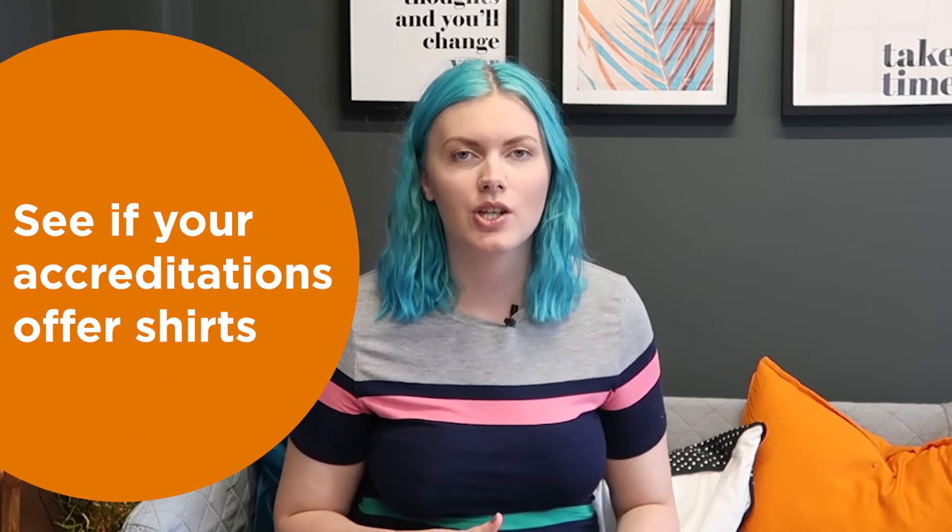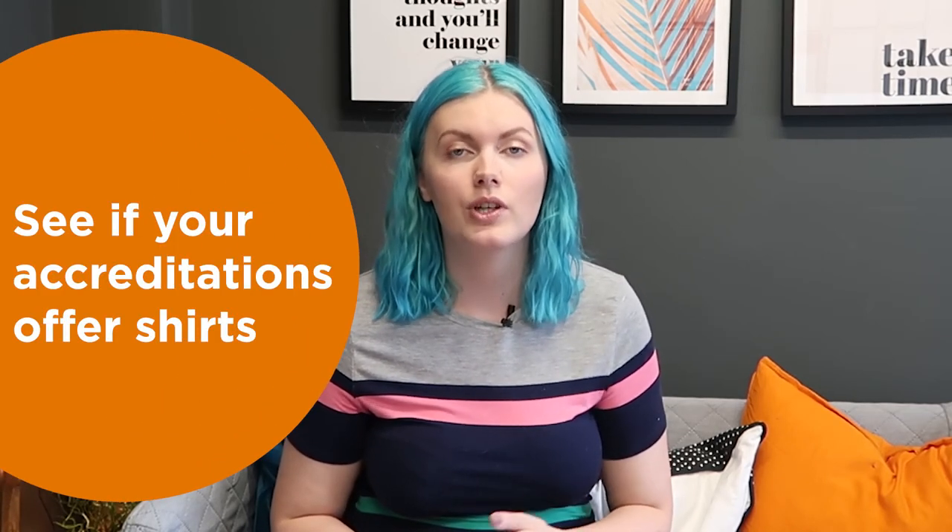If you are accredited, it may be worth looking to that accreditation body and asking if they have shirts embroidered with the accreditation logo. Many accreditations offer these shirts at a price, so they already have the accreditation logo and all you need to add is your business logo.